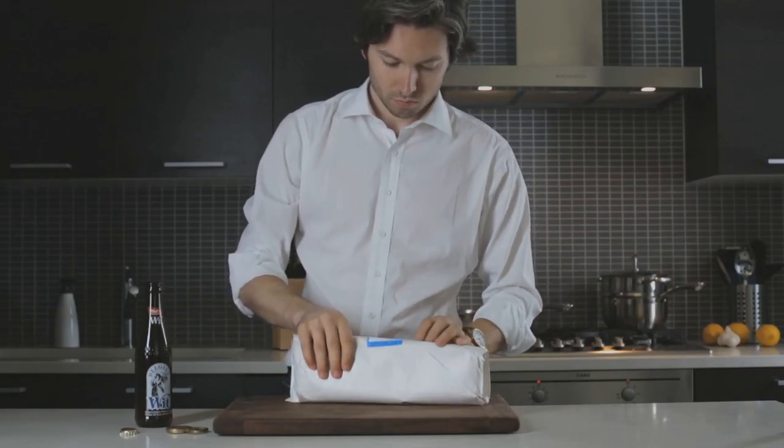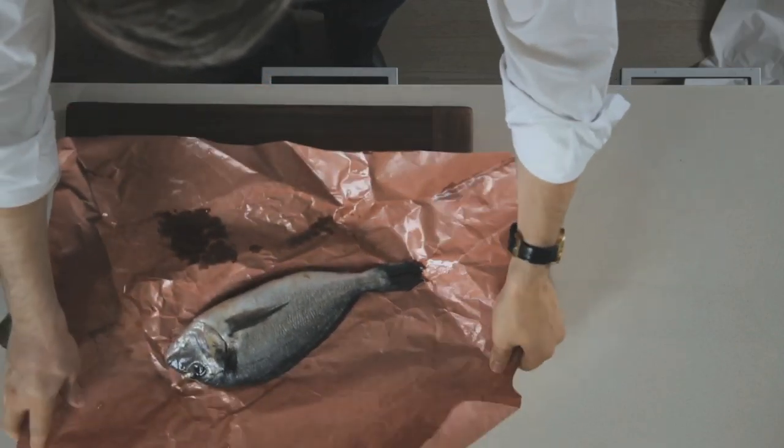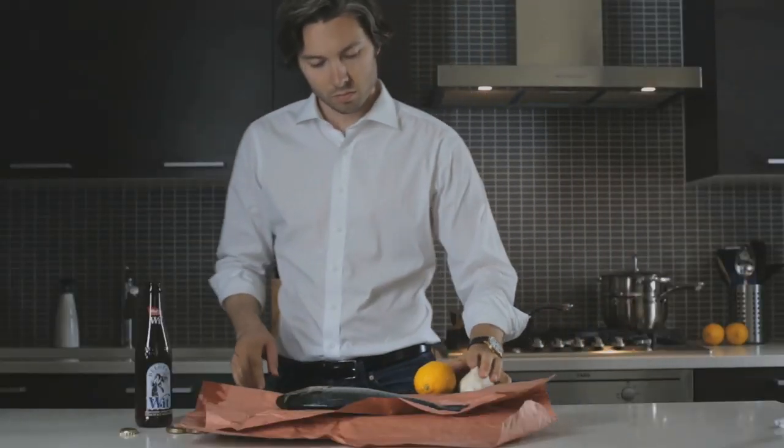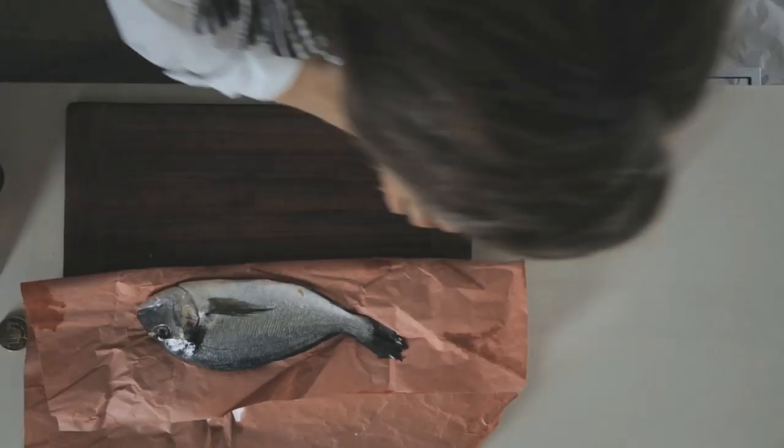For this dish you'll need a whole sea bream — make sure to get it gutted and scaled at the market, you don't want to do that yourself. You'll also need a lemon, garlic, green beans, zucchini, olive oil, salt, and pepper.